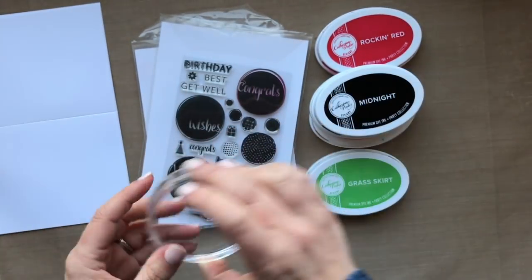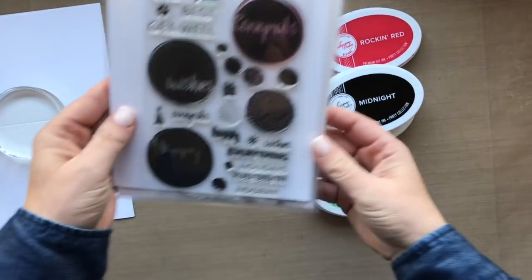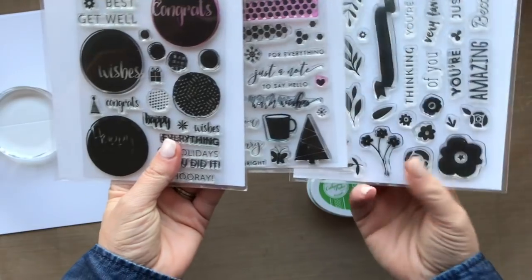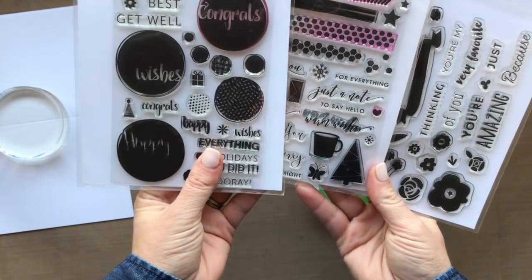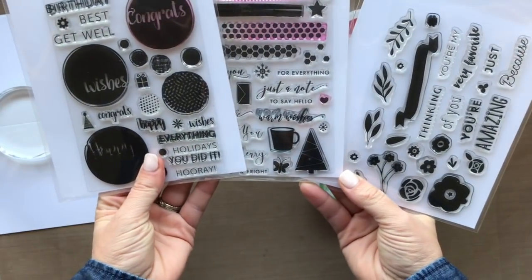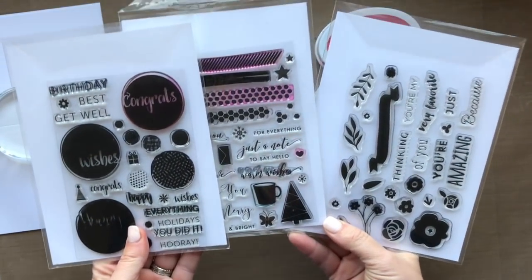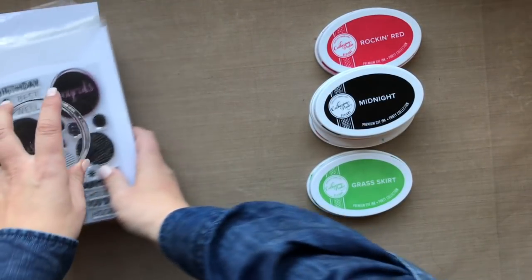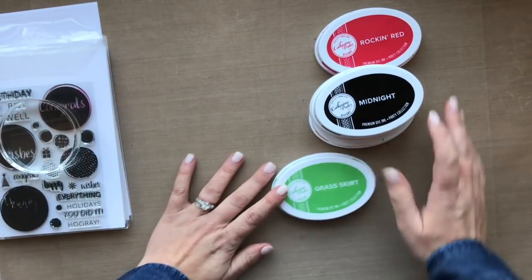You're going to get three stamp sets here that are fantastic and great to create so many fun cards. These are multi-occasion stamp sets so you can use them year-round — fantastic. And then last, we're going to talk about the inks.